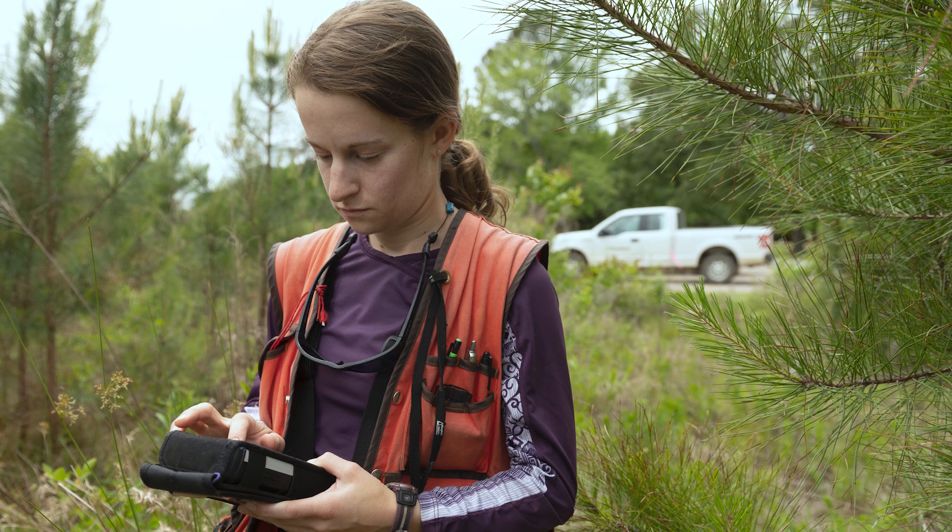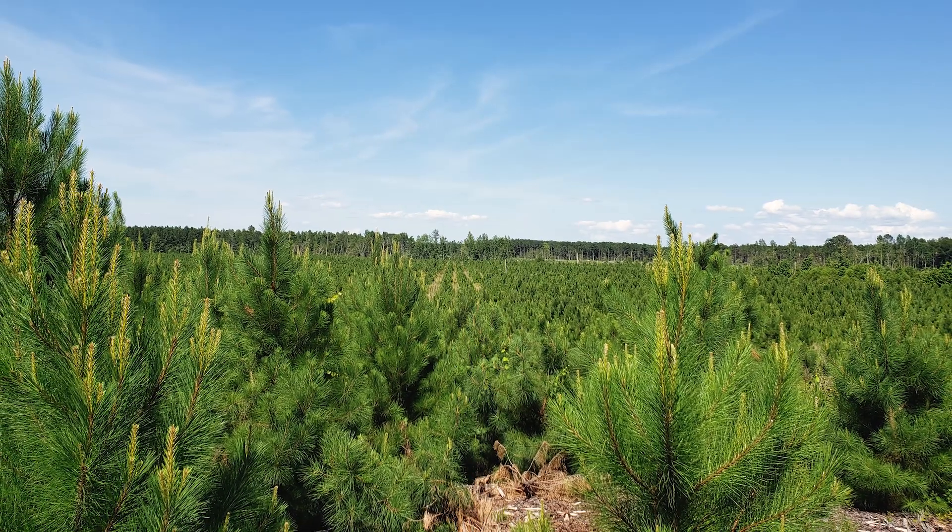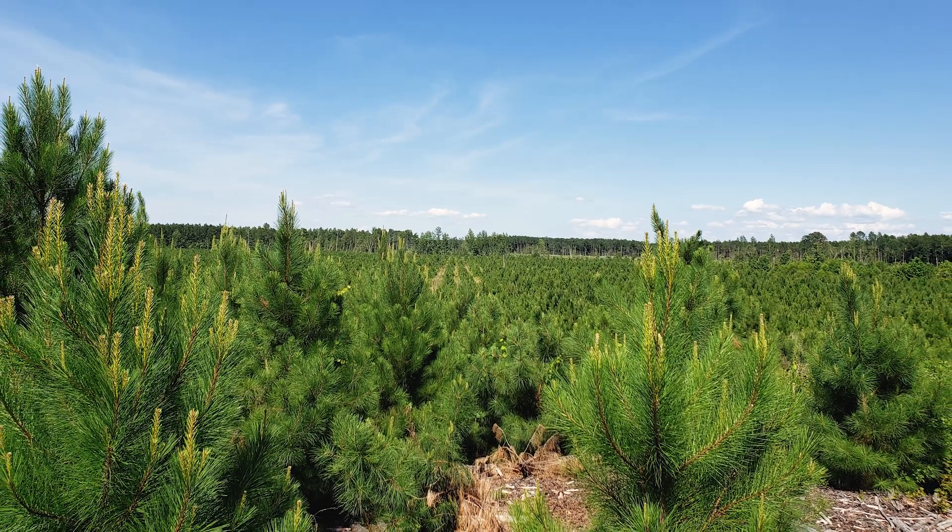We use all this information to determine how healthy the young stand is and whether we need to take steps to help the trees be as successful as possible.